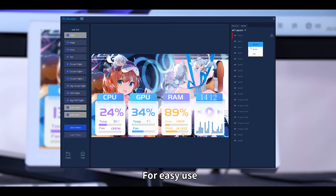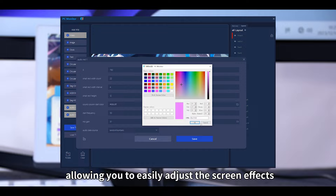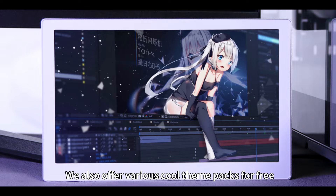For easy use, we provide user-friendly software for this display, allowing you to easily adjust the screen effects. We also offer various cool theme packs for free, making your desktop more diverse.